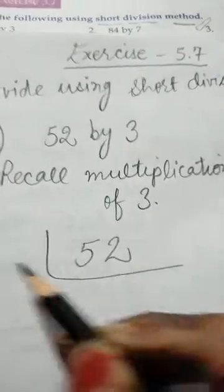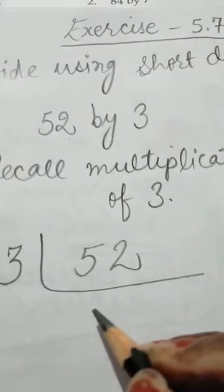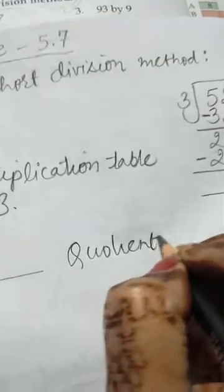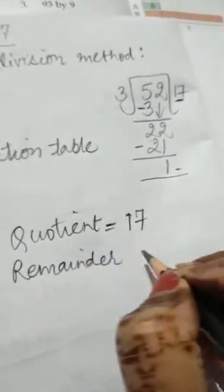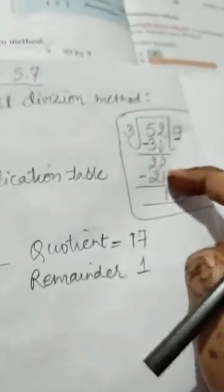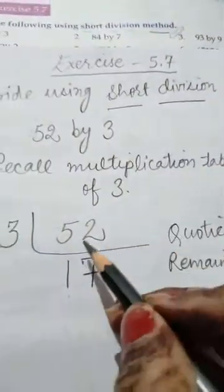Here we will write 52 and here 3. The quotient we got in rough work is 17, so we will write 17 here as the answer, with remainder 1. But this rough work is not part of the sum — only the short division format is the sum. In the short division method, we do the calculation in our mind.